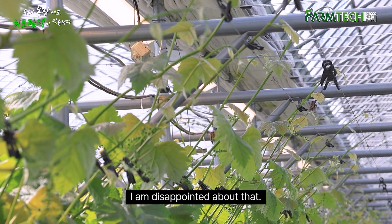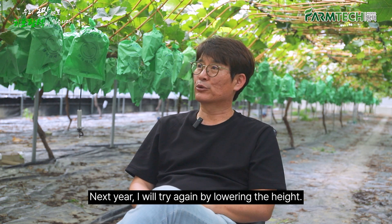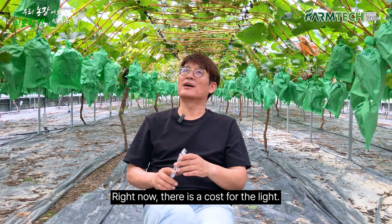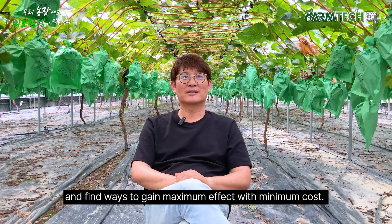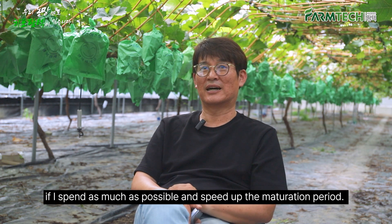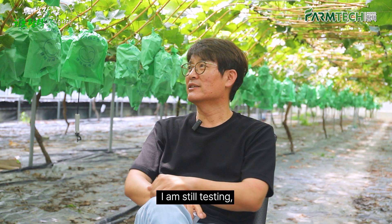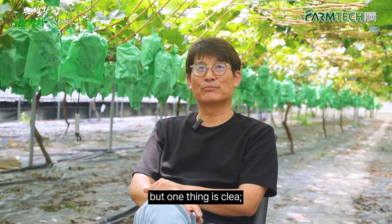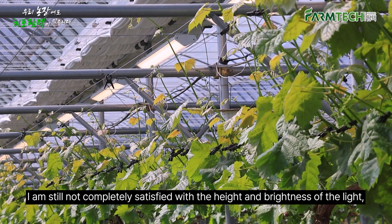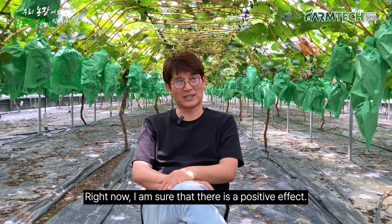I am disappointed about that. Nevertheless, the side with the light has more prominent grains and higher sweetness — there is a clear difference. Next year, I will try again by lowering the height and will be testing it for a couple of years. Right now there is a cost for the light, so I need to find ways to gain maximum effect with minimum cost. Theoretically, I can create a similar environment to nature by spending more and speed up the maturation period, but it will cost a lot. One thing is clear: there is a positive effect, and I will try again next year.